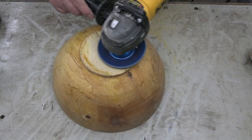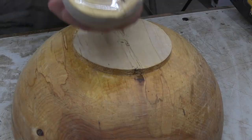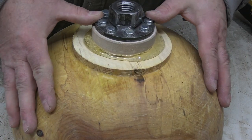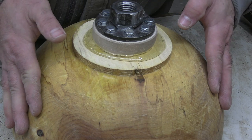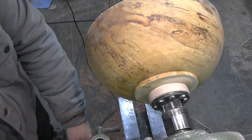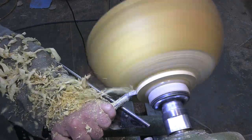First thing we got to do is clean off the bottom of this bowl blank. It's got anchor seal on it and then I want to put a waste block on the bottom of it. There is a waste block that's been dipped in hot milk glue in an electric frying pan. If you roughed out your bowls where they're one inch thickness for every 10 inches in diameter, you should be able to just eyeball that glue block, put it on the base of the bowl, and not have any issues trimming it up and having enough thickness.